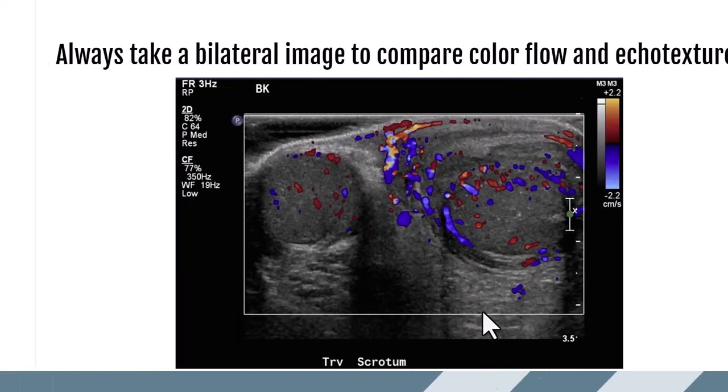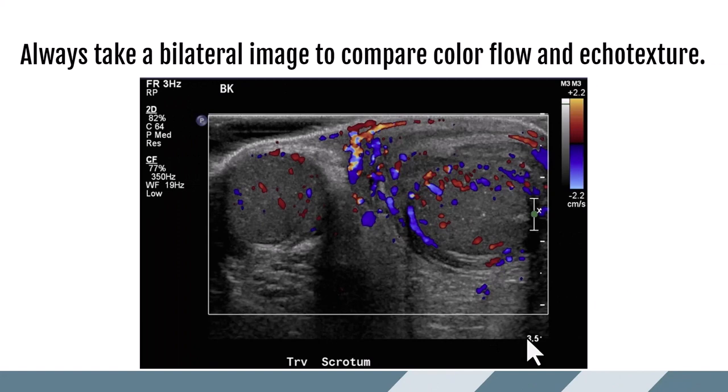We always want to get that bilateral image with color. A grayscale bilateral image allows us to compare echo texture, while a bilateral color image allows us to compare color flow. Just looking at these two images, we can see the left scrotum is hyperemic with increased blood flow compared to the right, and echo texture-wise there is much thicker scrotal skin on the left. If this patient was presenting with pain, this one picture tells us they are not suffering from torsion and are most likely suffering from some sort of infection of the left testicle, given the scrotal wall thickening and increased vascularity.